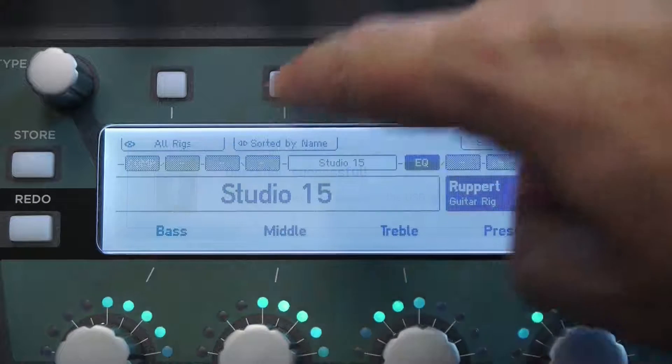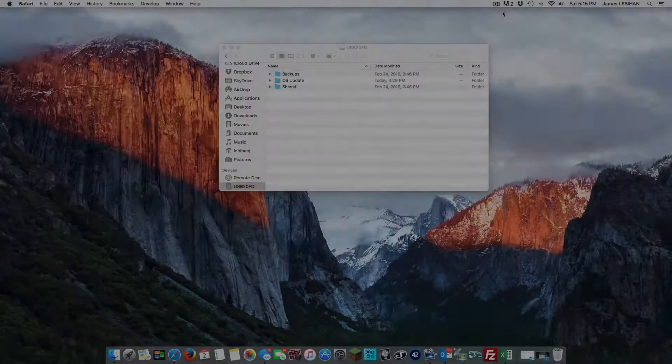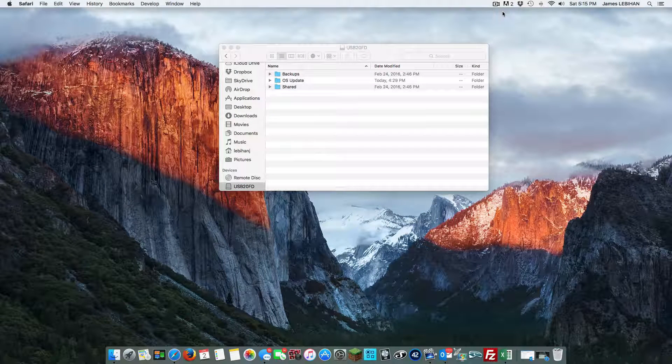We'll click OK and now we can remove the USB stick from the back of the Kemper and take it back to the computer to download the firmware. Our USB stick has been formatted by the Kemper in the way it needs it. We've put it back in the Mac, and here's what we have: three folders — Backups, where we can store configuration backups; OS Update, which we're going to use now; and Shared, where you can share profiles.